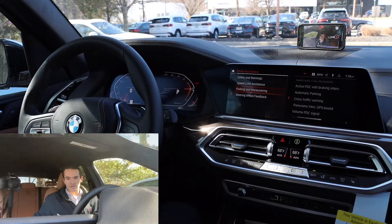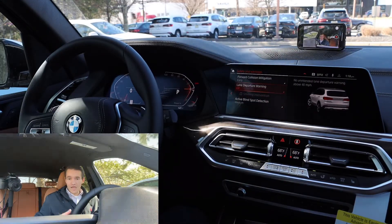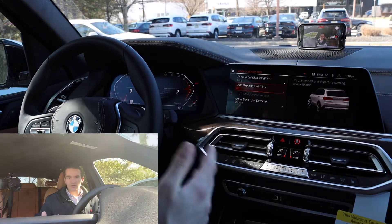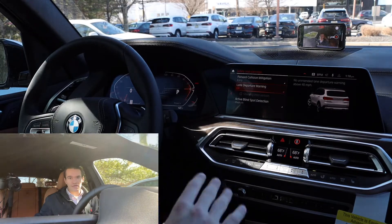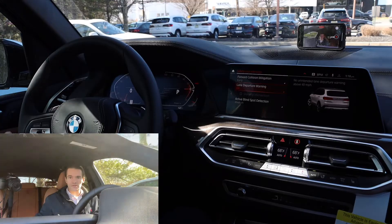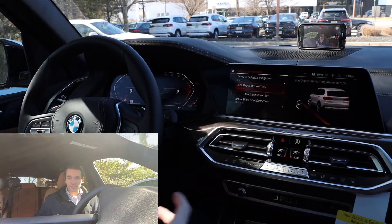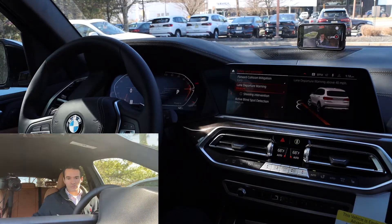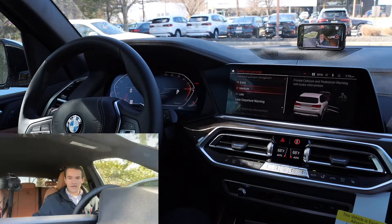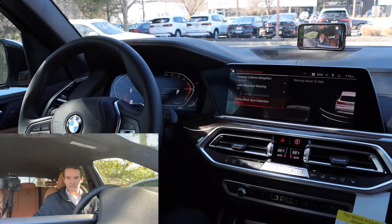Driver assistance — a couple of things I like to change in here. Number one, if we go into safety and warnings, I personally like to turn off lane departure warning. Now, I won't recommend that you do that because you're deactivating a safety feature designed to keep you safe on the road. So if you're a super safety-minded person, you want lane departure warning on. Personally I think it's a bit too intrusive — if I leave a lane, I'm doing it on purpose. Everything else is fine: forward collision mitigation on early is good; you can set that back to medium if it's a little too sensitive. Blind spot detection — absolutely you want that on; it helps protect you from not seeing anybody in your blind spot.